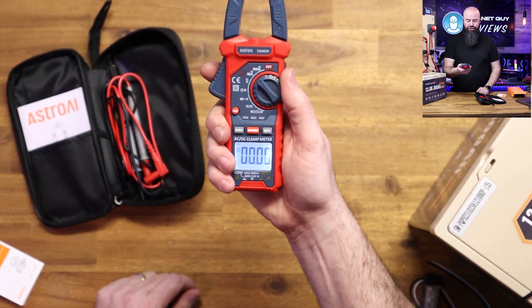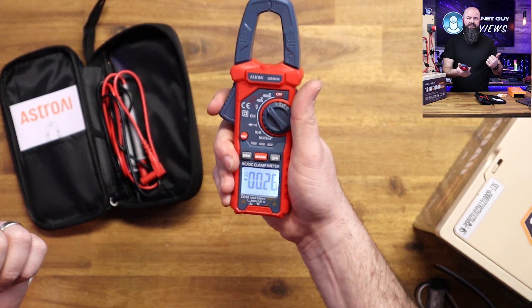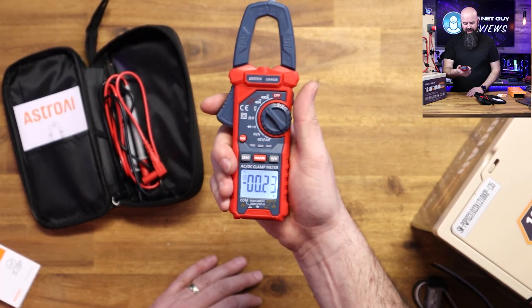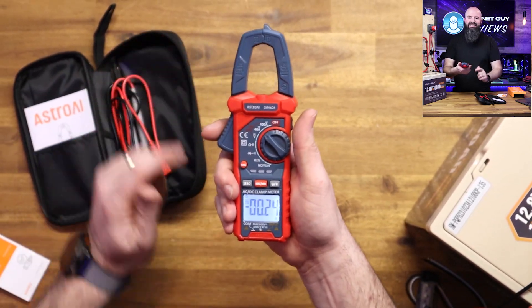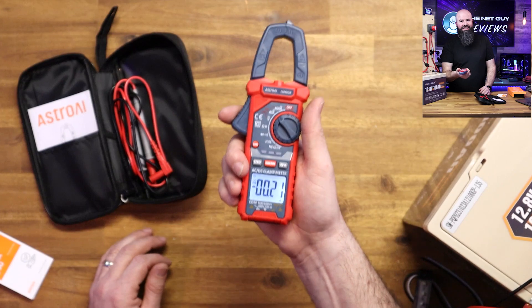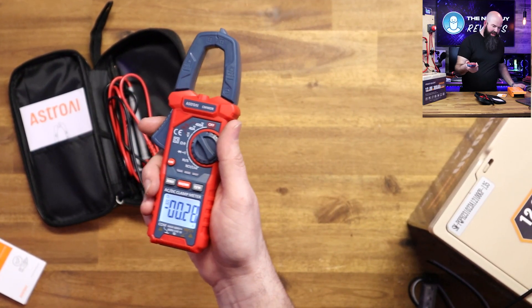So you're working at night — that's usually when I have to work on cars — and you want to know if that alternator is charging or if something is working. A clamp meter works for HVAC too. The interesting thing about this one is it actually has DC amperage measurement capability.